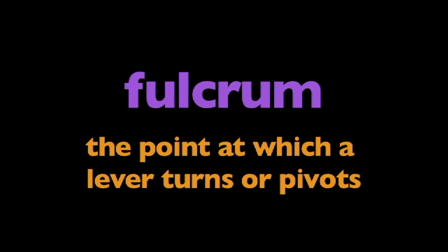In this program, we are going to learn about fulcrums. What is a fulcrum? A fulcrum is the point at which a lever turns or pivots.